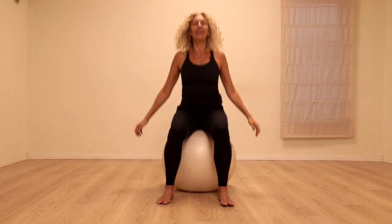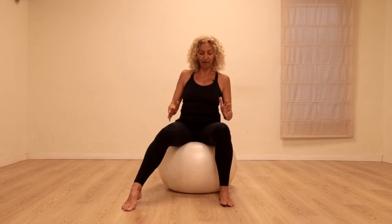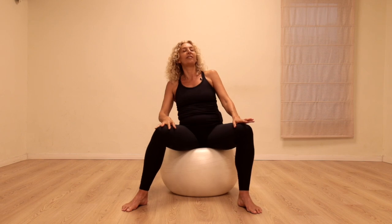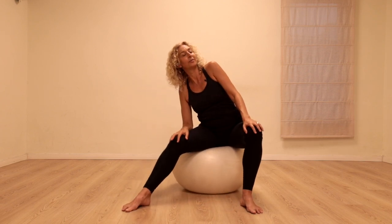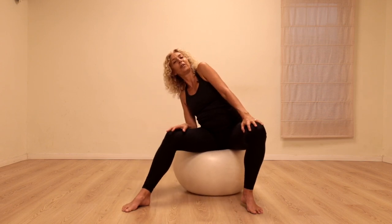Allow that bouncing to gradually subside. Open the legs to a wide, comfortable position — we're going to start circling the hips. Listen to the sound that the ball makes, the very special music when we do circles on the ball. Let's circle in the other direction. Make this as big or as small as feels nice for you.